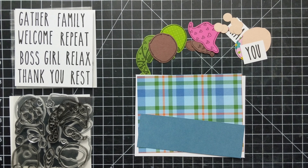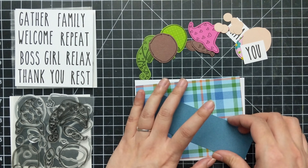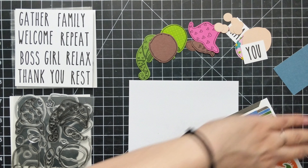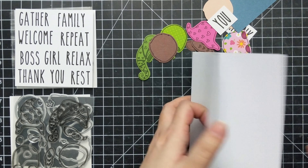Hi and welcome! My name is Lynn and today I'll be crafting with the new release from Paper Sweeties. This stamp set is really awesome — it's got some pretty cool words that I don't often see. In particular, 'boss girl' — I really love it.